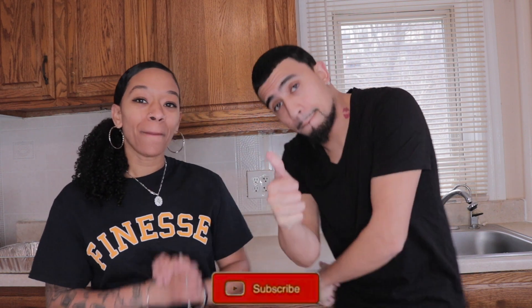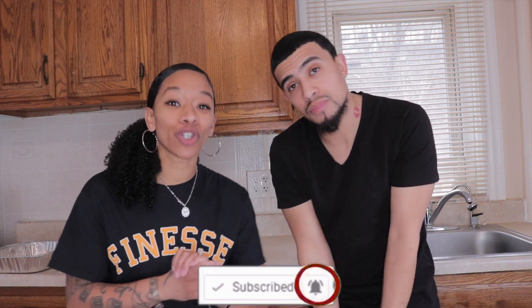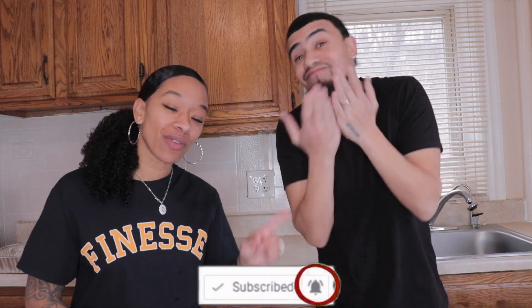We're gonna try to imitate it and make it just as good as she does, and then we're gonna dig in. So make sure you give this video a big thumbs up, make sure you subscribe if you have not already joined the E&M fam. Make sure you turn your post notifications on so you're notified whenever we post a new video. We're gonna jump right into the video.